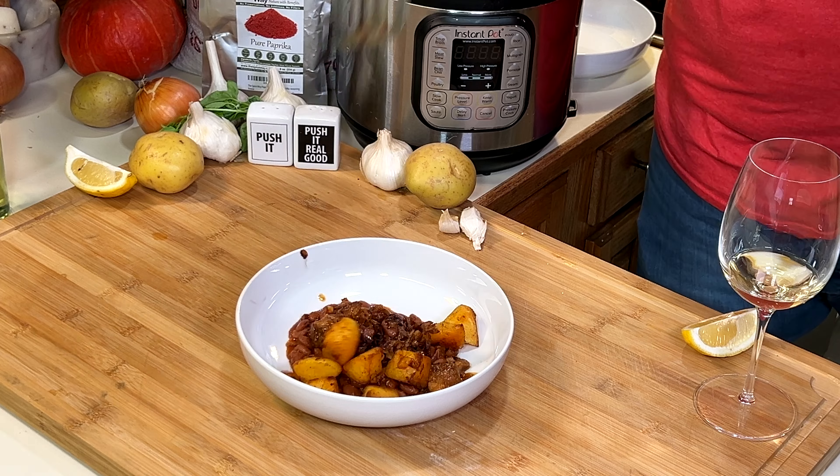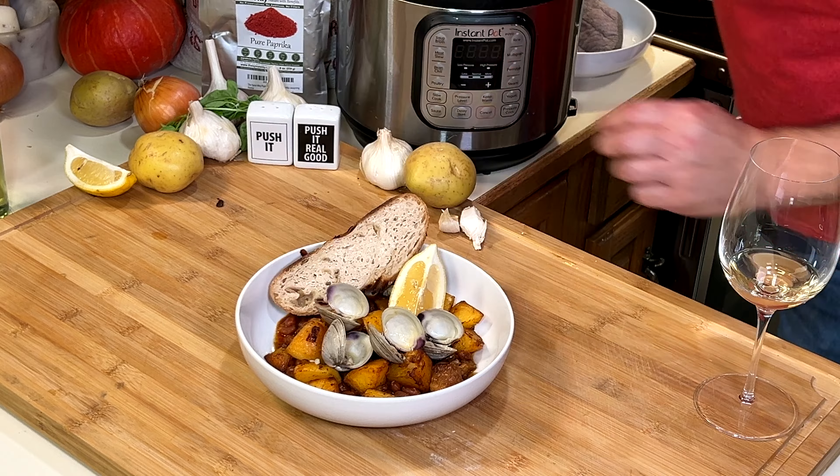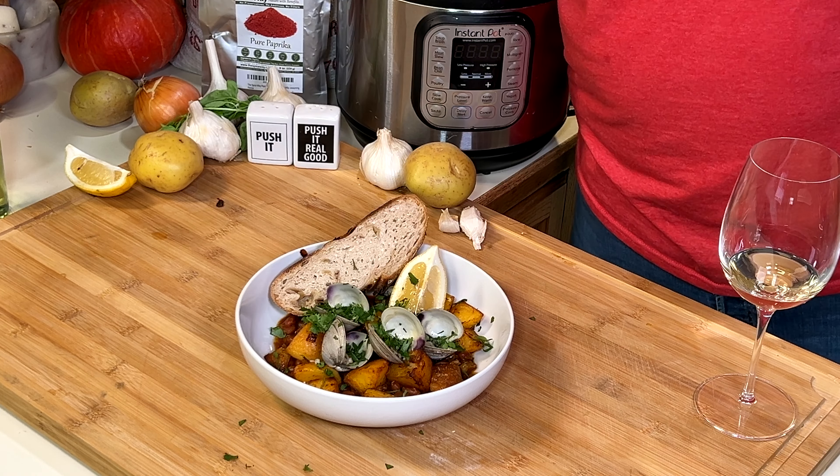Stew first, then the potatoes, clams, a little of that broth, and serve it with a lemon and good bread. Garnish with cilantro and parsley.